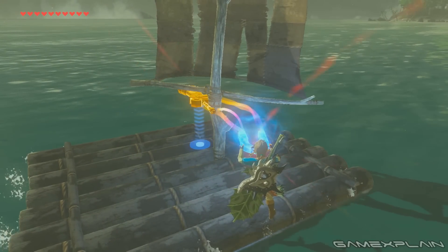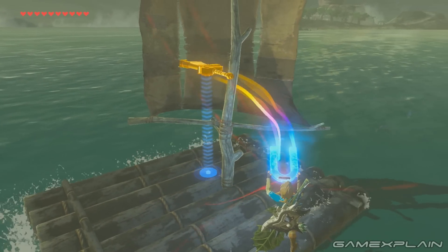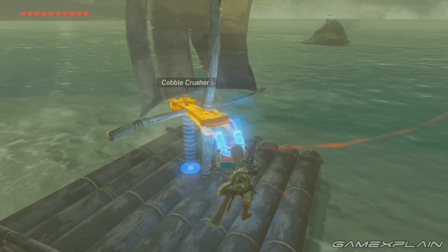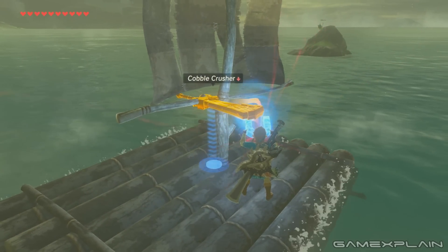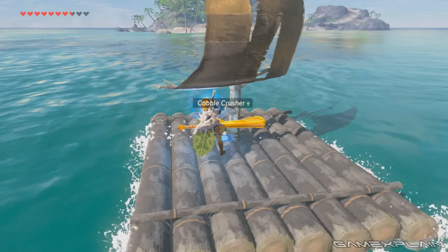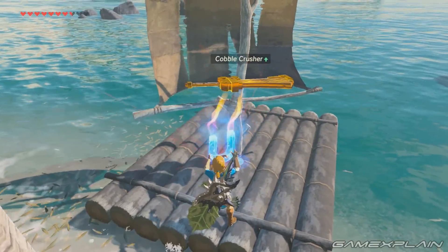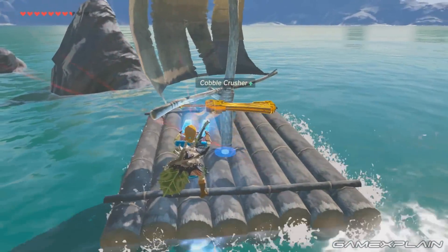Then you just use Magnesis on that object to push it against the main mast. You'll soon see that the raft begins traveling in that direction — it can even do this while docked at a beach. There's even speed control: using the D-pad to push the object farther away puts more pressure on the mast and you move faster. The only tricky thing is the initial positioning and how sometimes you might not have the best view.